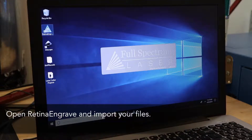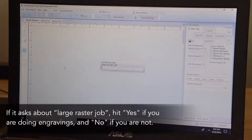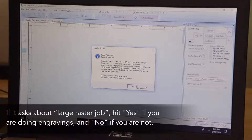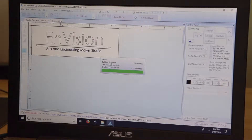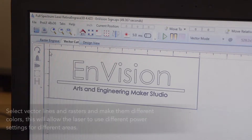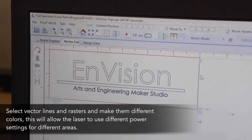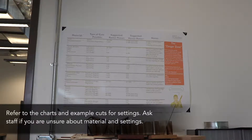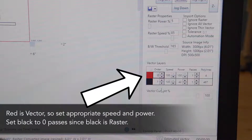Open RetinaEngrave and import your files. If it asks about large raster jobs, hit yes if you are doing engraving and no if you are not. Use the tabs to switch between previewing the raster or vector cuts. Make lines red for vector cutting and anything to be raster engraved black — this will allow the laser to differentiate between the two. Note you can also do this in your design software. Refer to the chart and example cuts for settings, and ask staff if you are unsure about material and settings. Set the power and speeds for the material you are cutting in the vector layer box to the right, and set the power and speed for the material you are engraving with the sliders at the top. Make sure you double-check these settings or else you can set things on fire.